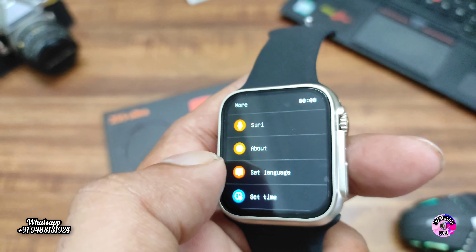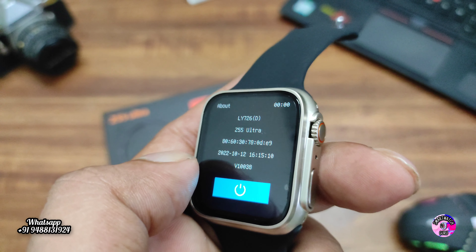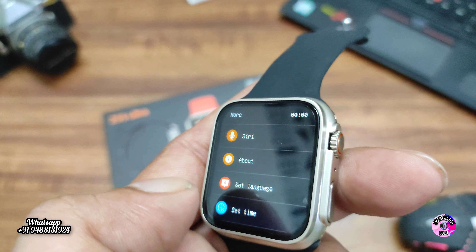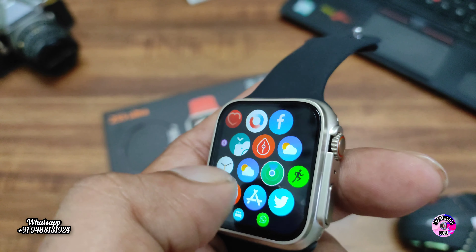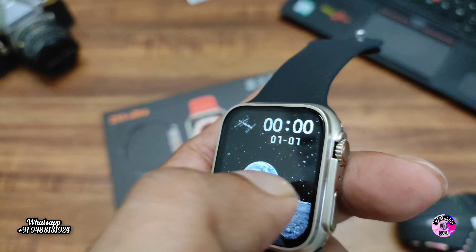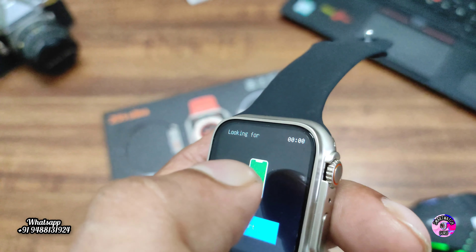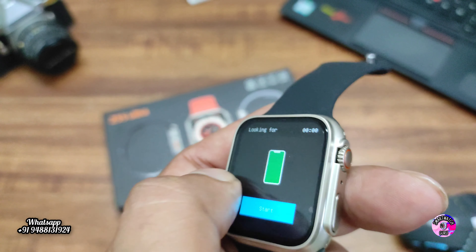For 2500 rupees this smartwatch is really worth buying. If you are in India, you can buy through the WhatsApp number in this video or the Instagram link in the description. We also offer wholesale pricing. If you buy the same product from a store it would be around 3500 rupees. GPS function is also working in this smartwatch.